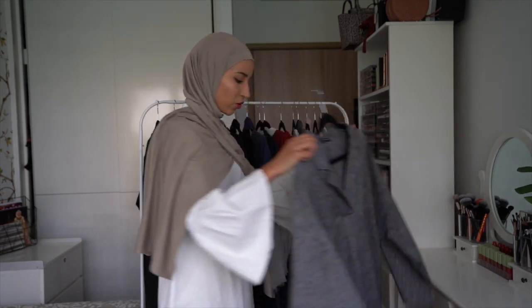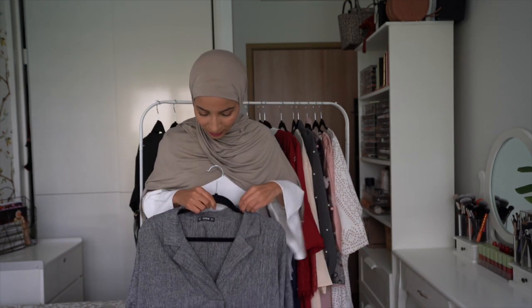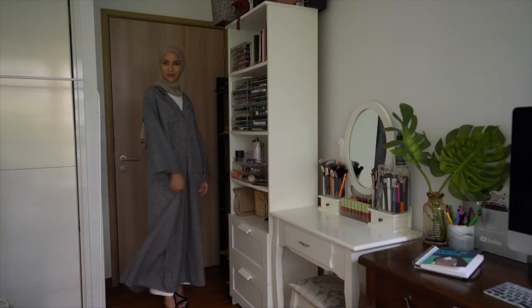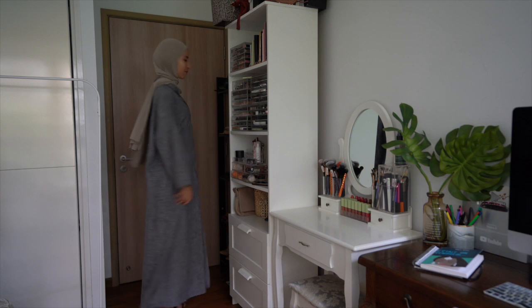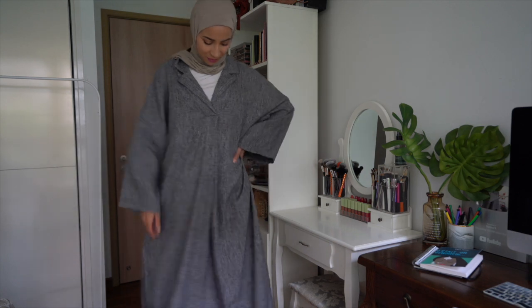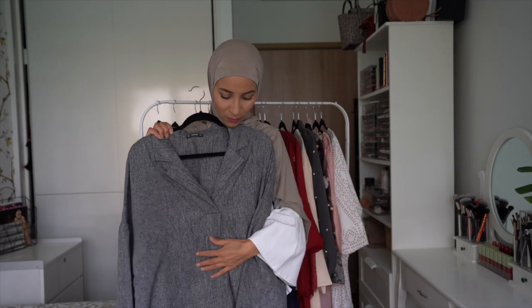Dernière abaya, les filles, que j'ai trouvée vraiment très classe. Après, les couleurs font plutôt hiver. D'ailleurs, j'en ai une similaire que je vous avais déjà présentée, mais pas dans le même style. C'est une abaya toute simple, grise, avec un col comme ça — vraiment toute simple. Je la trouve super sympa, donc je vais vous la porter.